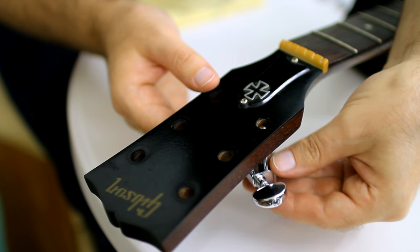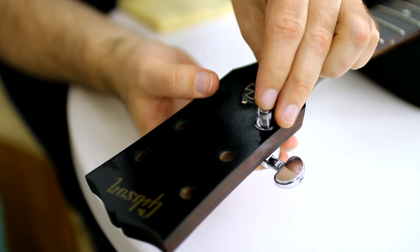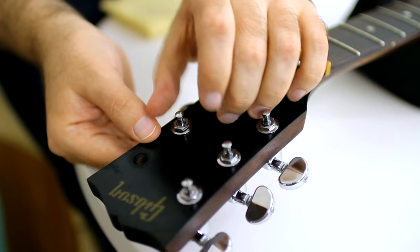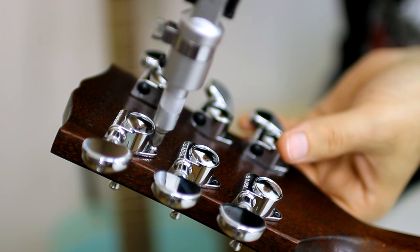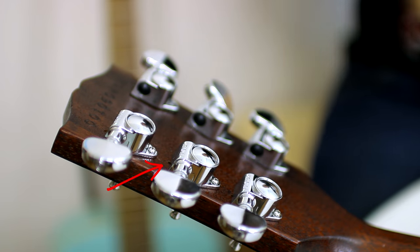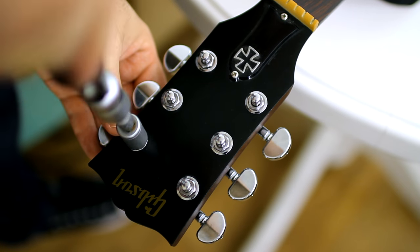Now I'm inserting new tuning machines. Don't tighten them too hard — they must have space to move. Now turning screws through old holes. As my old tuning machines had been fastened with two screws, just above them you can see little empty holes, but they are barely visible. So that's ok for me. And now tightening nuts.